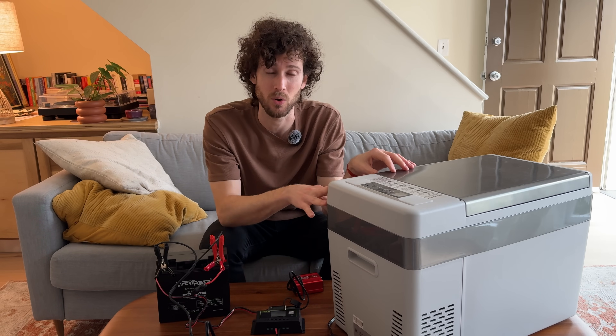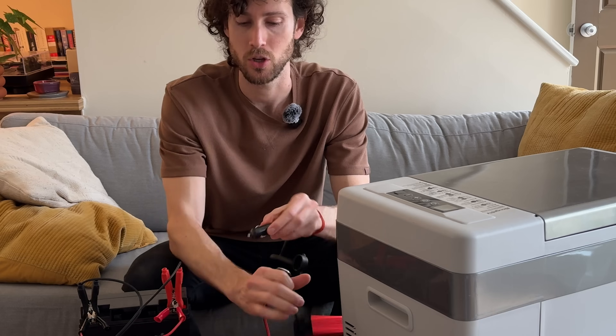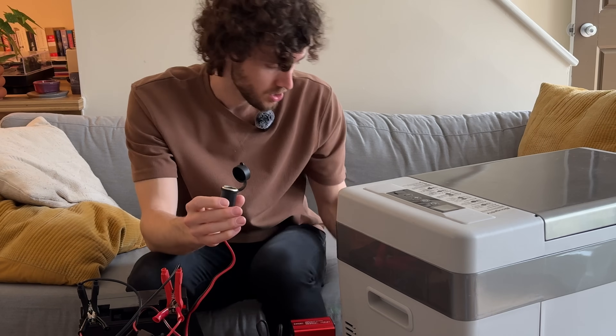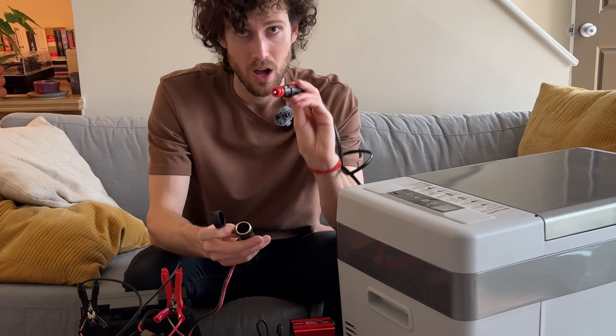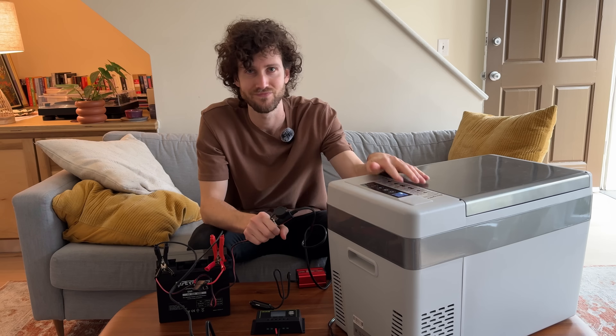Can this setup run small 12-volt devices like this 12-volt mini-fridge? If you remember, we connected the inverter using this 12-volt socket — so if your 12-volt device has a 12-volt plug, you just plug it in there and it turns on.